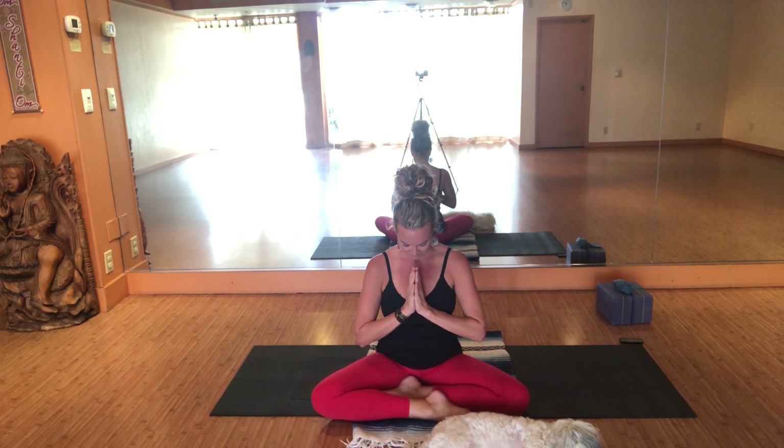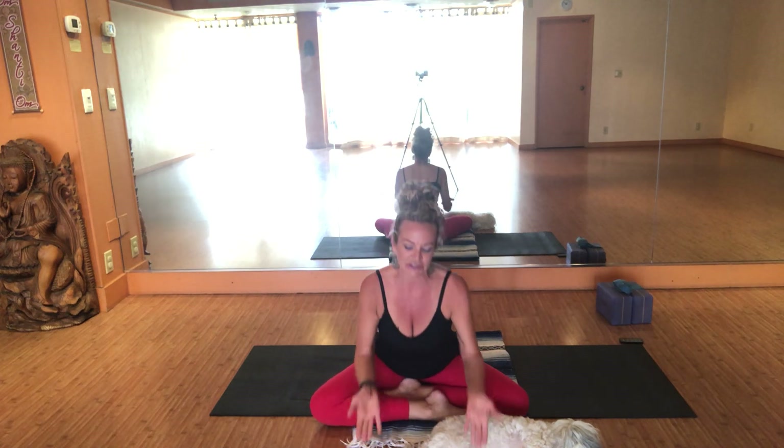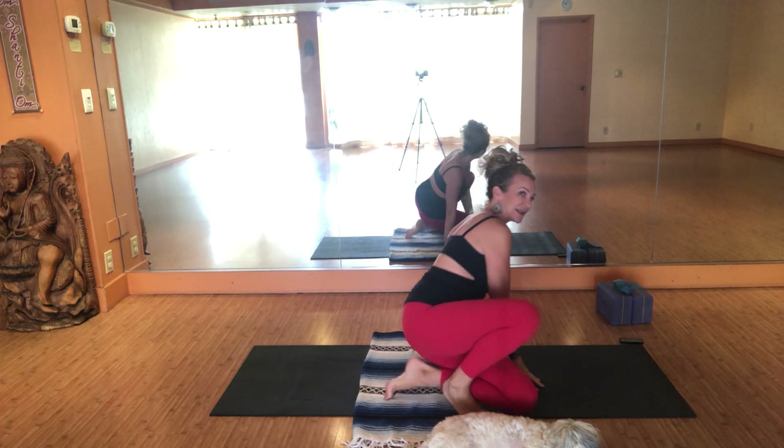Inviting the hands together into anjali mudra, thumbs nestled right at anahata, your heart center. Take time to reflect on at least three things that we're grateful for today, releasing dopamine back into our system and attracting more of what we're grateful for. Reverently bow your forehead down to your heart and take time to set your intention for our journey inward. Then inhale, open up your eyes, walk your hands forward and enjoy seated forward fold. You can swoosh from side to side, curl your heart forward and wash it forward.